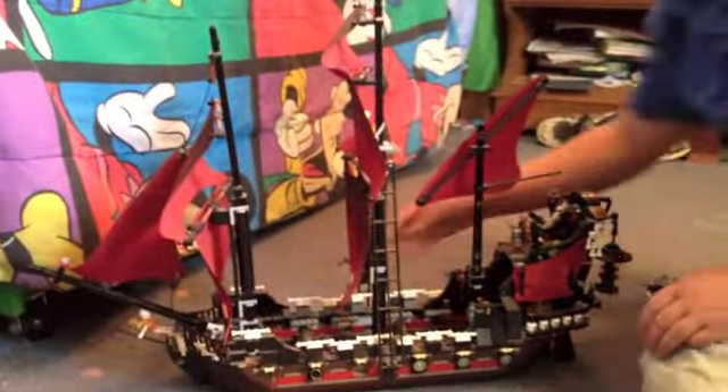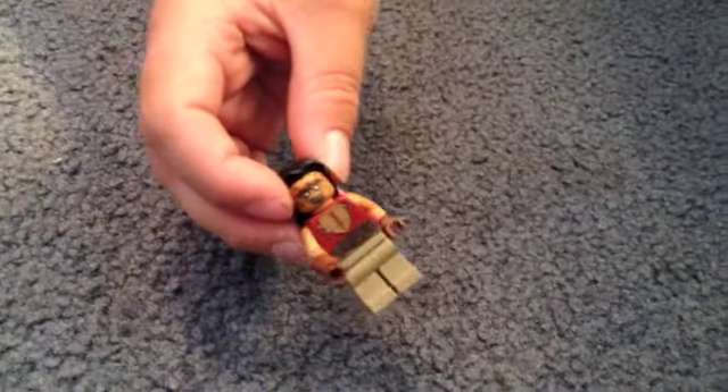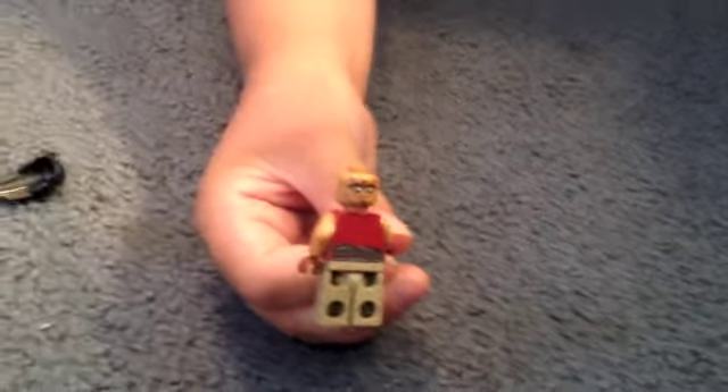Then we have the other zombie, who comes with a pistol — a cool flintlock pistol. I think this guy also comes with a sword, but looking at the box I don't think he does. He comes with the pistol. He does have back printing, a double-sided face, and a really long hair piece — and I like it. There's his double-sided face and his back printing.